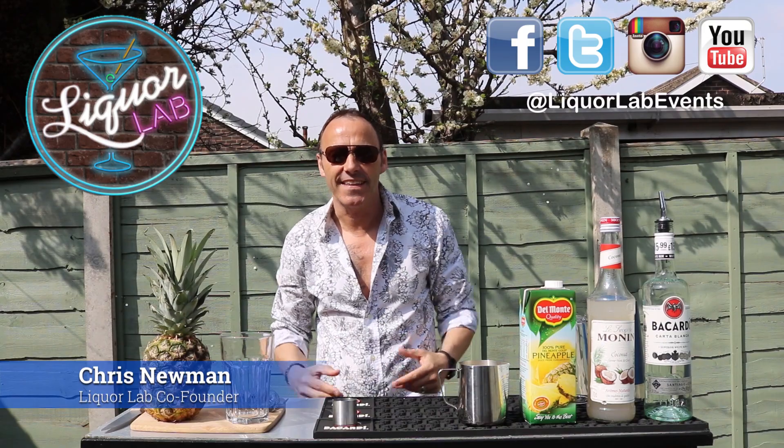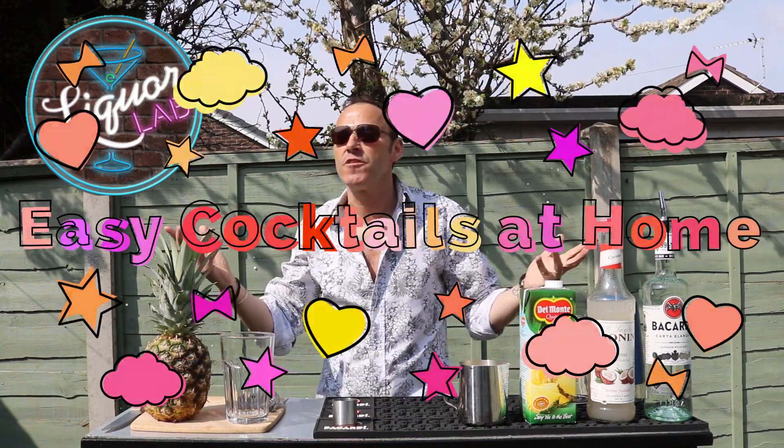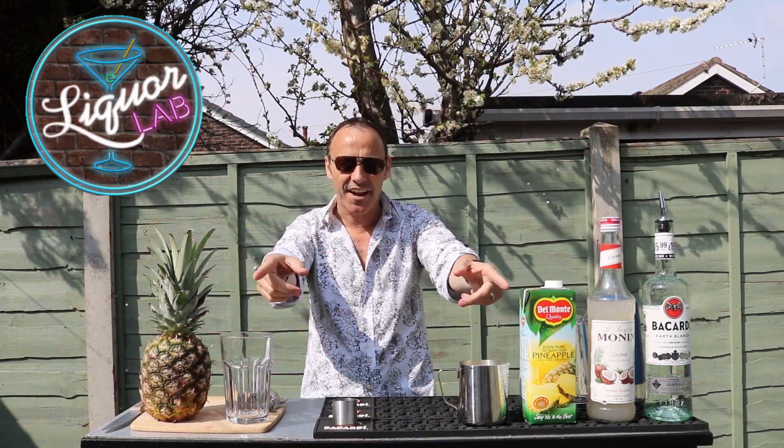Hi everybody, Chris here from Licker Lab and this is Easy Cocktails at Home. Today we're in the garden and we're doing pina colada.